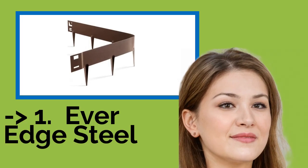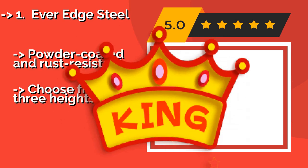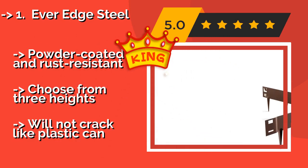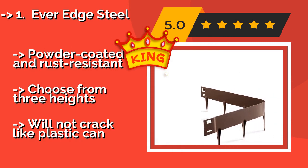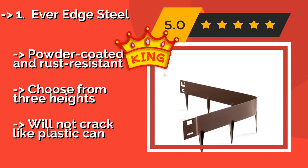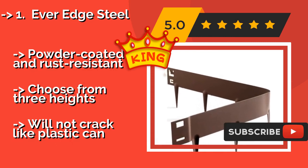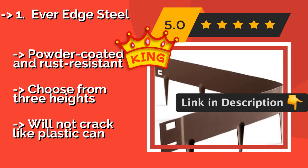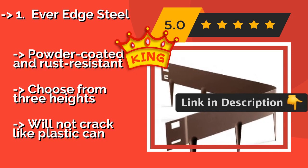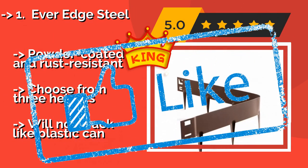The best of best, the number one product, is Ever Edge Steel. For large projects that require years of durability, the Ever Edge Steel, around $100, comes in 39-inch sections that are flexible enough to bend around corners and curves. It's available in four colors — slate or black for accents, and two brown shades that blend into the landscape. Powder coated and rust resistant, you can choose from three heights, and it will not crack like plastic can.